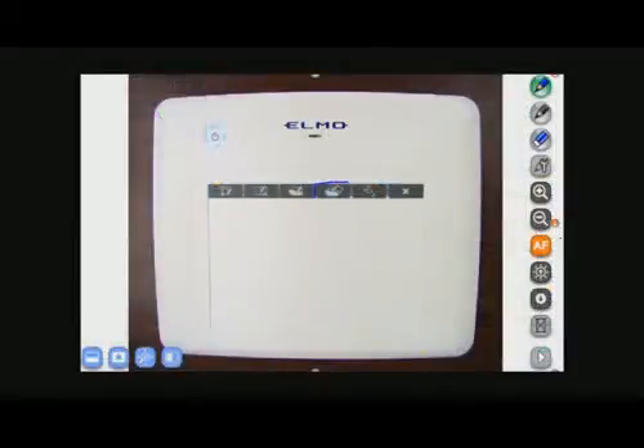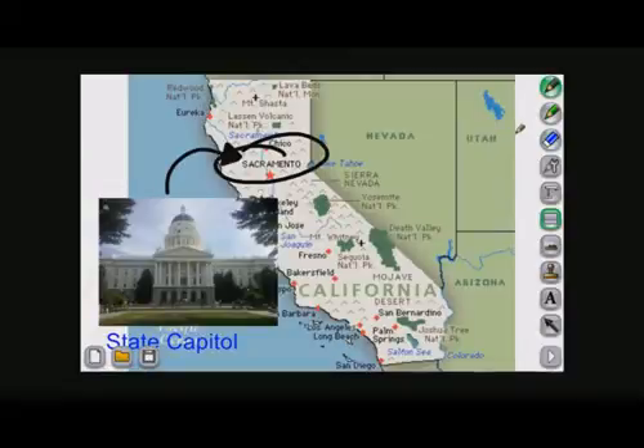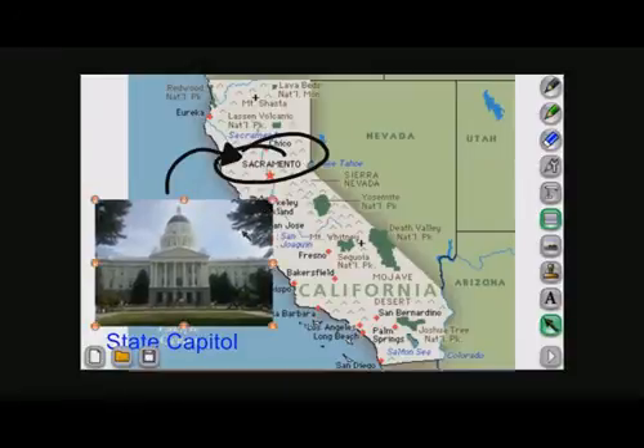The next function key is the contents creation mode. Here you are able to make your own backdrops for your lessons. You can choose from using the document camera as your backdrop, or the set backdrops from ImageMate Accent. You can also import pictures, photos, and graphics from your computer. You can use pre-made stamps to add to your lesson backdrop, add text, and the last button is a select button to move and resize your objects.